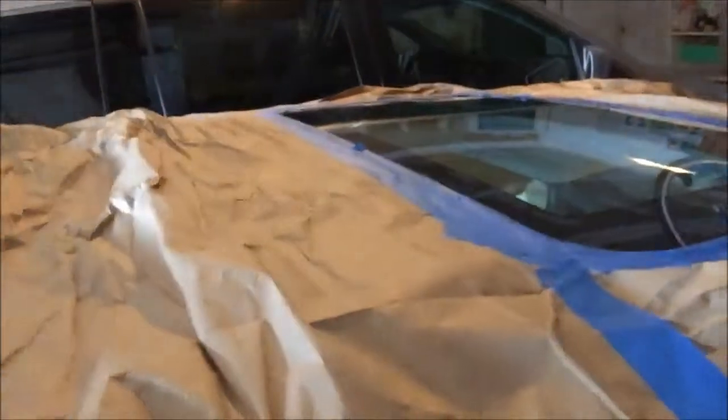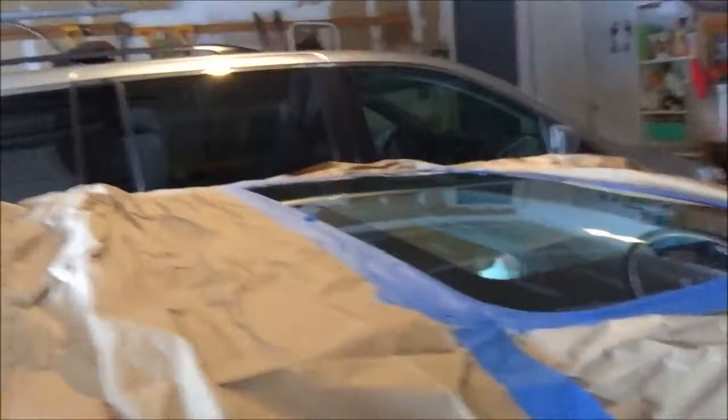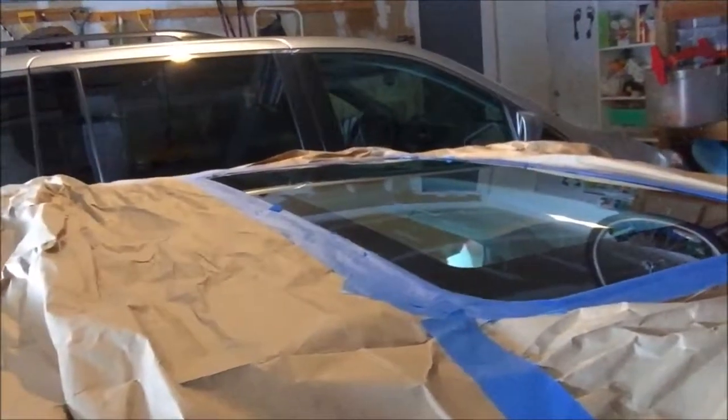Hey, how's it going? I'm working on a little project here in my garage. Let me show you what I'm doing here. Just flip this camera around here and you can see here I've got my sunroof masked off.